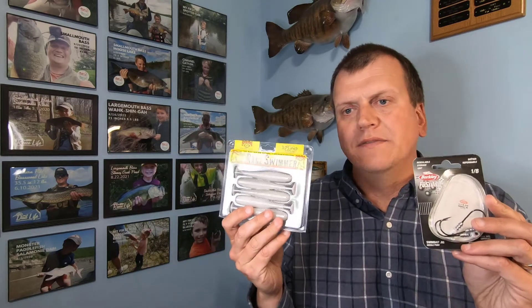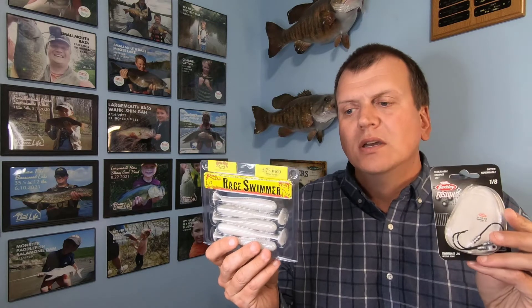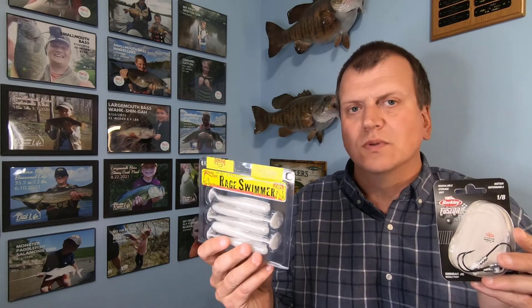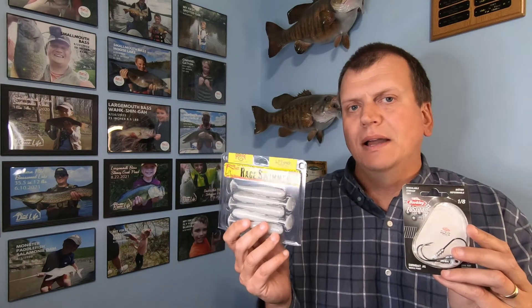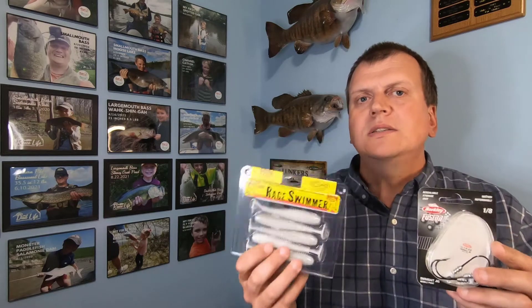You guys will be smashing them in the creeks, rivers, and ponds with that. The next item is the same 1/8 ounce Berkley Fusion swim jig in white, paired with the Rage Tail Swimmer in Pearl Flash color. This is a bigger presentation. If you're looking for big fish bites and active fish, throw this in the water and just reel it in with a pause — this is going to get the big ones to bite. This is truly a big fish bait, the true big fish combo.